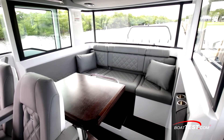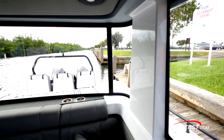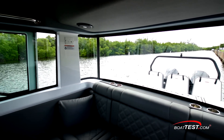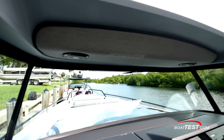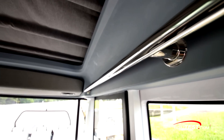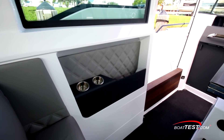Behind the helm seating is a gathering area with wraparound seats and an expandable solid wood table on a high-low pedestal, all surrounded by windows providing clear sight lines up close to the boat. There's storage under the seats, but the aft center seat will serve as an entrance if the aft cabin option is selected. Above is an upholstered overhead with fusion speakers. A grab rail runs the length of the overhead above the windows. To the port side is an upholstered panel with a cubby and two beverage holders.